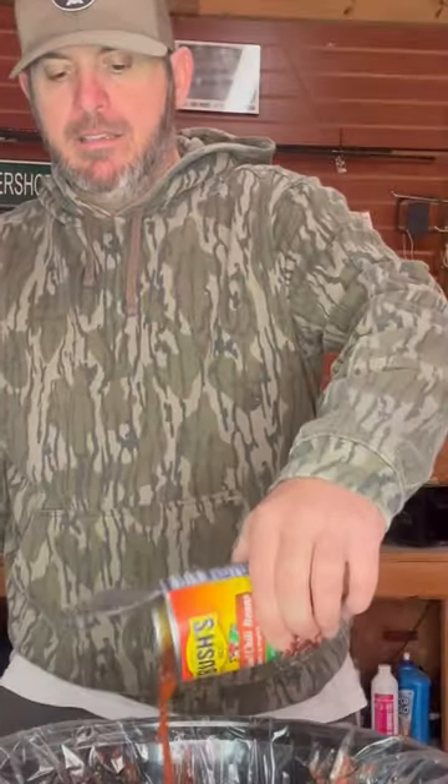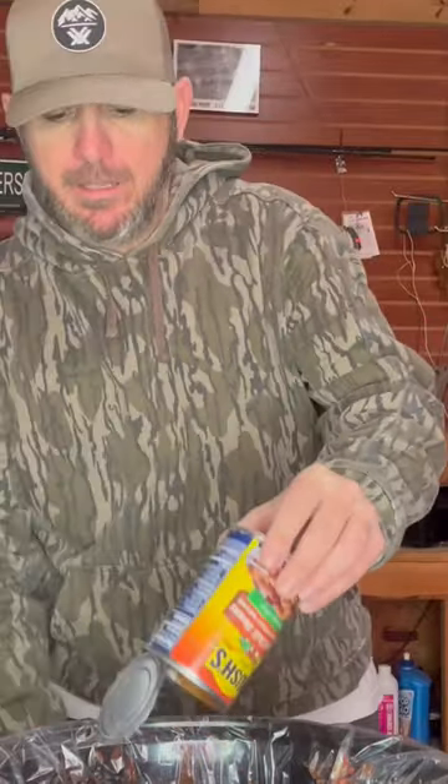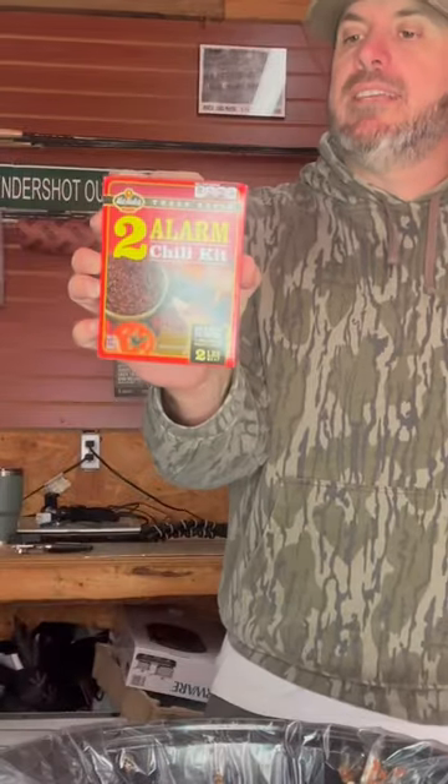Now my beans — chili beans and pinto beans. Then I'm going to add my black beans. We got our seasoning packet, our two alarm chili kit.